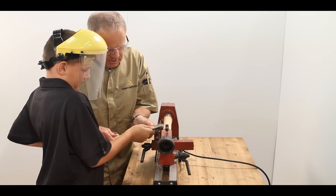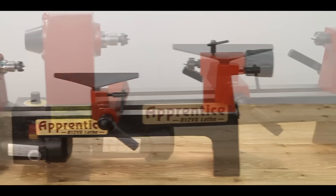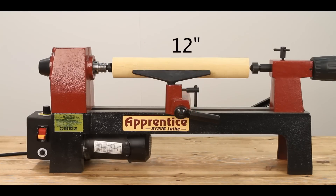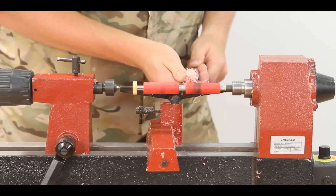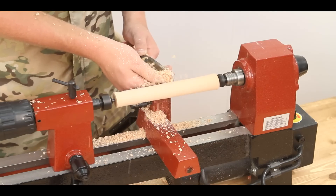Whether you're just getting started turning or looking for a second lathe, the Apprentice 812 variable speed mini lathe is a great option at a fraction of the cost of other mini lathes. The Apprentice mini lathe allows you to turn up to 8 inches diameter and 12 inches between centers. It offers quality construction, dependable performance, and a powerful 1/3 horsepower motor, making it ideal for pen turning and other small projects.